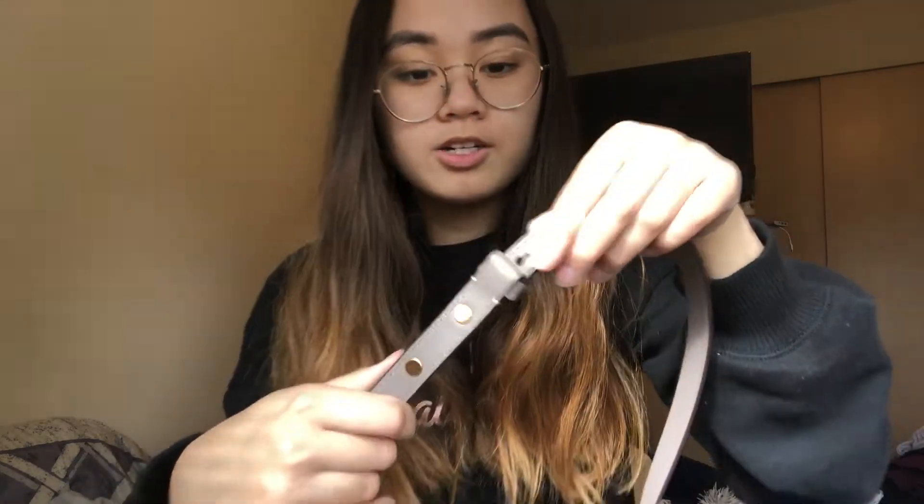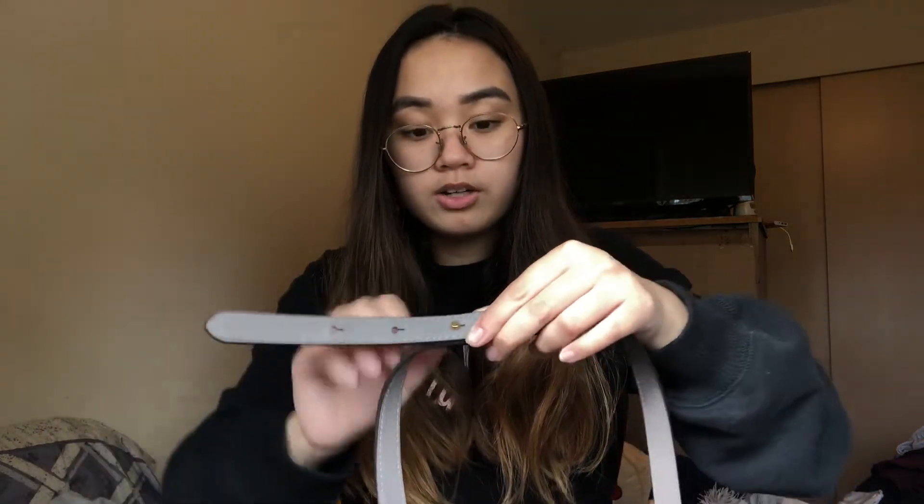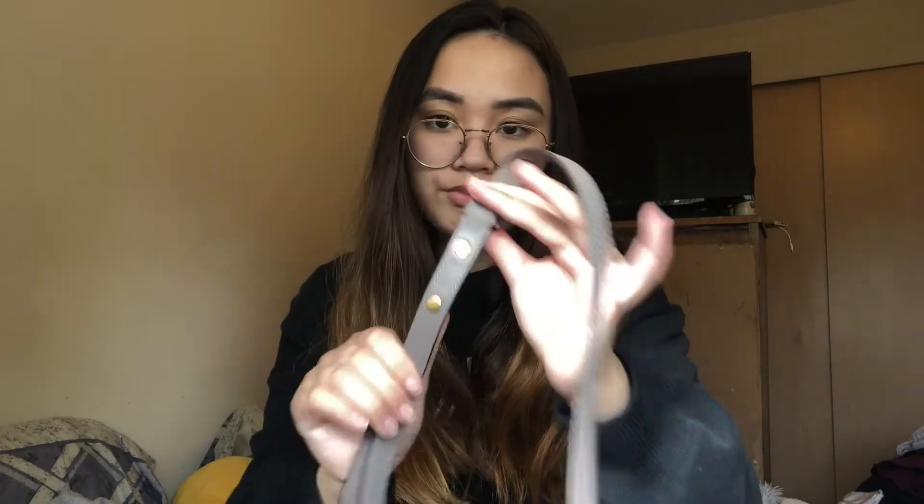It also has an adjustable crossbody strap. What I thought was pretty cool is it has this unique design — you kind of have to pull it really hard so the little round part comes out, then you pull it and it stays secure. I was worried I'd break or significantly bend the strap but it turned out to be fine. I really like how it looks — very simple and minimal. That said, I probably wouldn't suggest changing the strap length too often because bending the leather repeatedly could damage it.